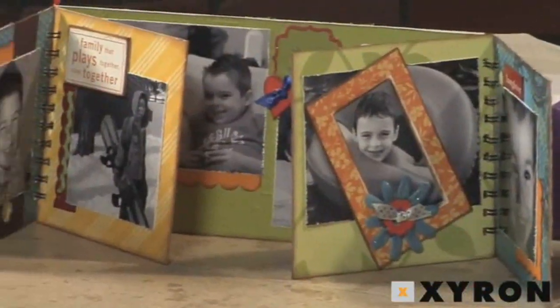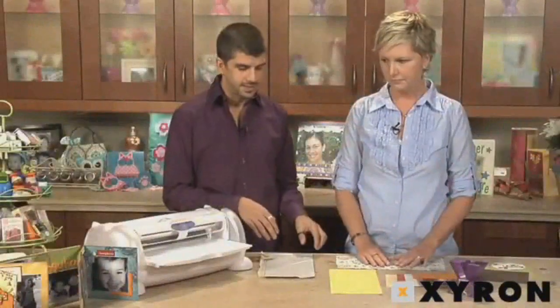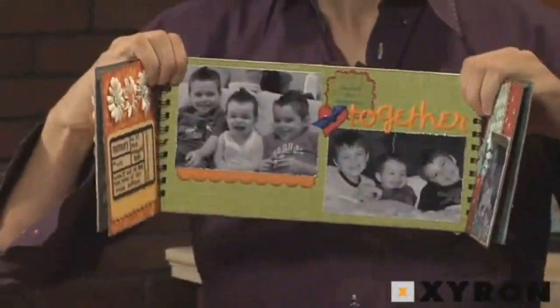Today we're going to be making this cute fabric album using some refilled cartridges in our Xyron Creatopia. My friend Chris Potter wanted to take me to lunch and I said come take me to a video instead, so here he is. We're going to start with the back of the album because that's the easiest way to start. It's got fabric and then paper.